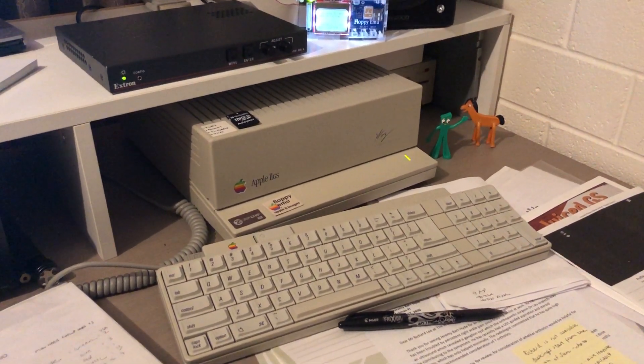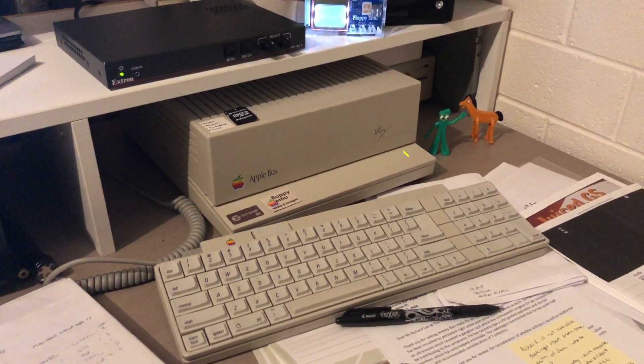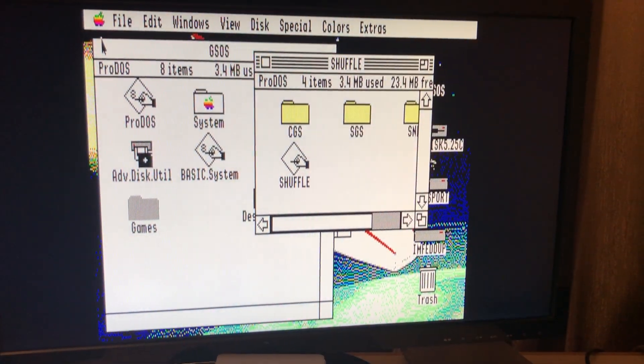This video aims to give a quick overview of the latest solution I've got going to convert the Apple IIgs video output to RGB.